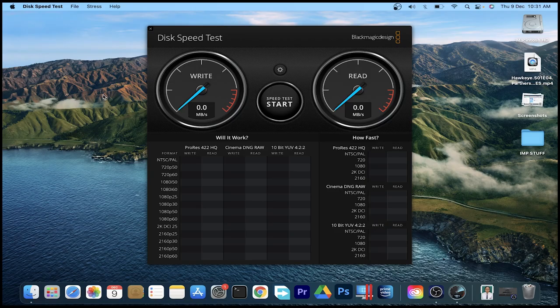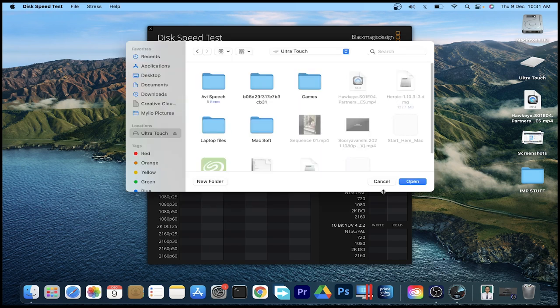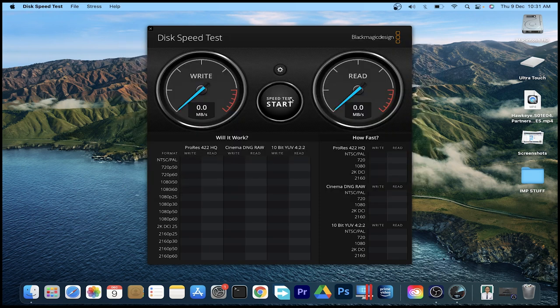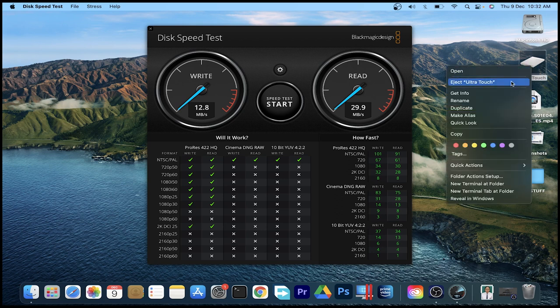USB 2.0 port में connect कर लिया है। Desktop पर Ultra Touch नाम आ चुका है और speed testing के लिए पहले से कुछ files copy कर ली थीं। Speed test results: approximately 33 mbps writing speed और 29 mbps read speed आई है 2.0 port पर। अब इसे eject करके 3.0 में test करेंगे।